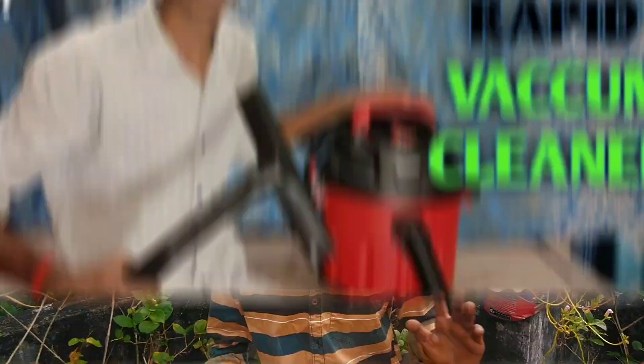Hello guys, welcome back to my channel. In this video, we are going to show you the unboxing video of the vacuum liner, and we are going to show you the working video.